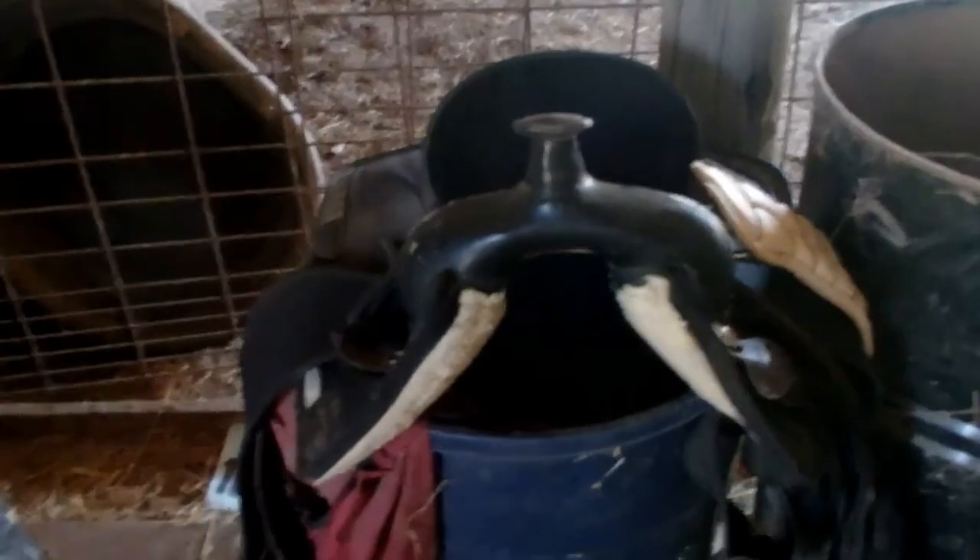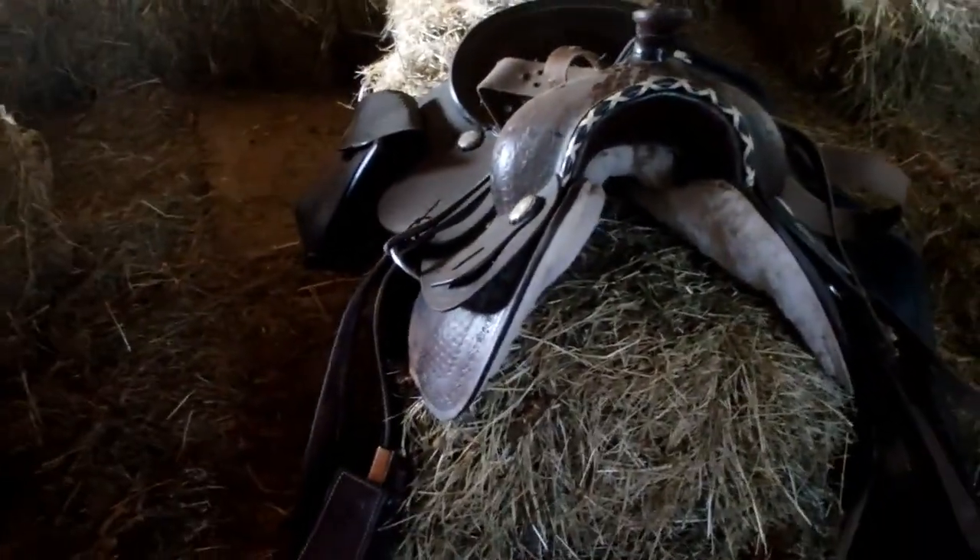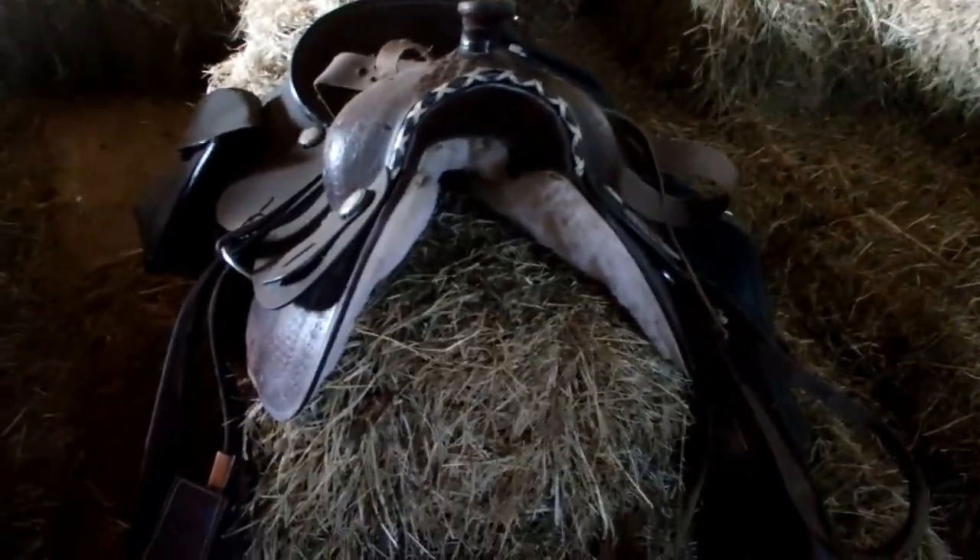My black synthetic saddle is what a lot of you see me use most of the time when I ride. I really like it because it's so lightweight — it probably weighs around 10 pounds. It's got another Air Flex girth and a black nylon breast collar. It's held up really well and works great.